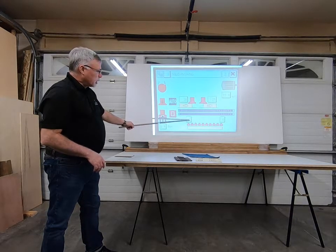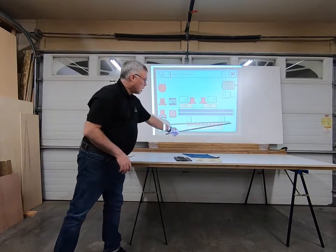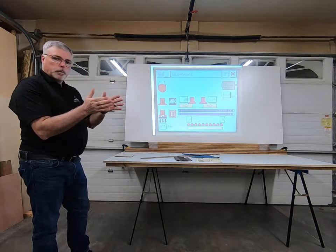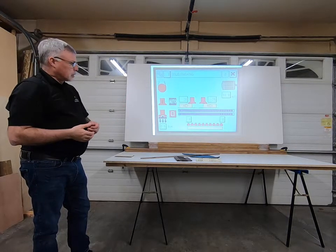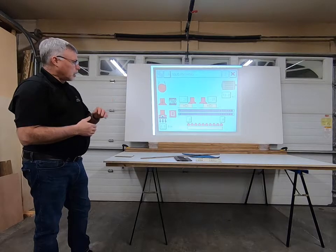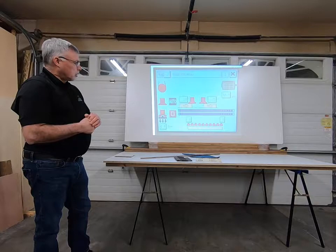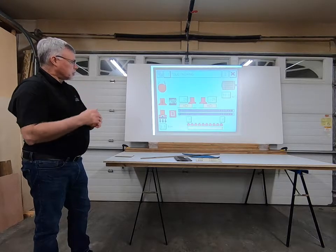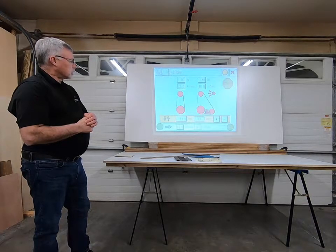I can also put a negative number in — negative one or negative two — and the pads on the outside edge disappear. This is useful when your panels are slightly warped; it allows you to reduce or increase the pressure on the outside edges to minimize the chance of sanding through. It's a really great feature and works really well, but you have to get on and play around with it to find out exactly how it works.